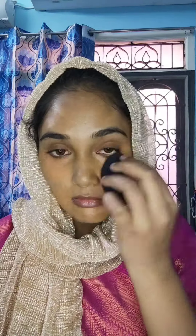Next, we will apply a color correction. It is a light orange shade. I will apply it to the pigmented areas — under eyes, around the mouth, and the nose area. I will blend it with a brush and then use a beauty blender to smooth and even it out.